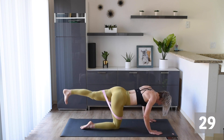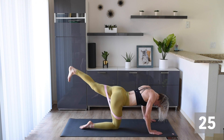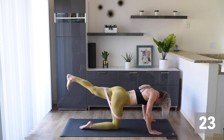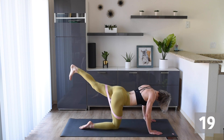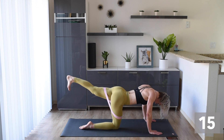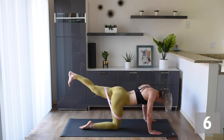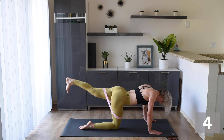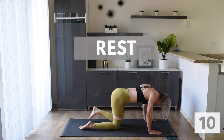Get ready to do that pulse — here we go! Hold it out there and pulse, and pulse. We're in this together, guys — nice little pulses. Make sure you feel it in that butt. If you're not, get that leg higher and make sure you're feeling it.